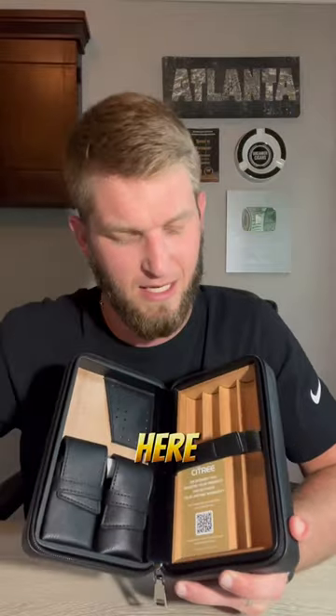Let's check out the inside. A lot like a lot of other ones that we've seen, you've got four slots here with a nice strap to keep them very secure.